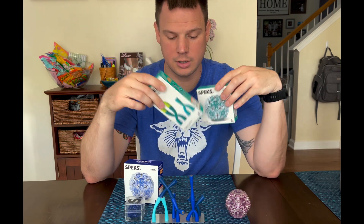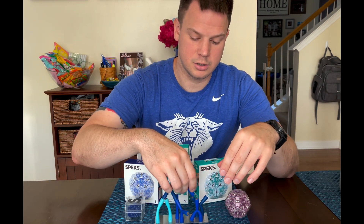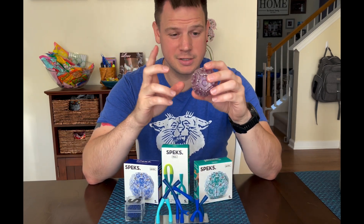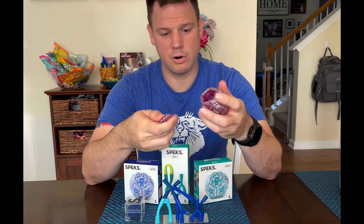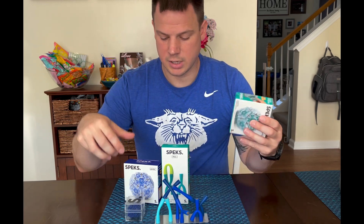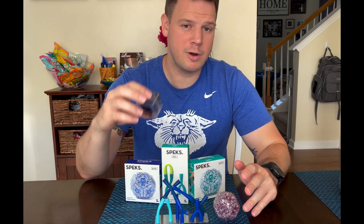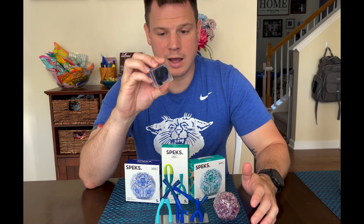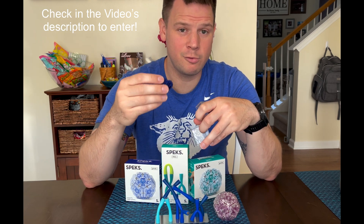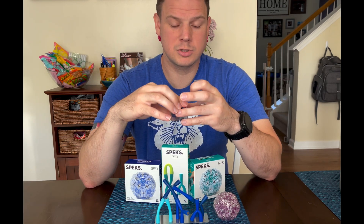We got the Flex — you can see we got them in green — little magnetic desk toys that you can build and take apart. Stay tuned and you'll see me playing with them. Also one of my new favorite things, the Geodes — they break apart, you can put them together, little magnets, about five magnets in each one. The cool thing is Speks is giving away three sets of 1000 magnetic balls. They come in 500 and 1000; the 1000 ones retail at $49.95.